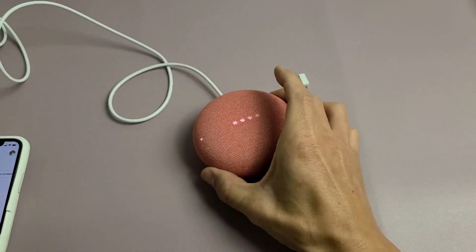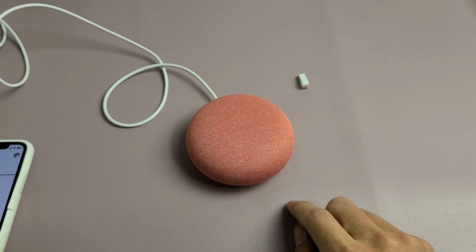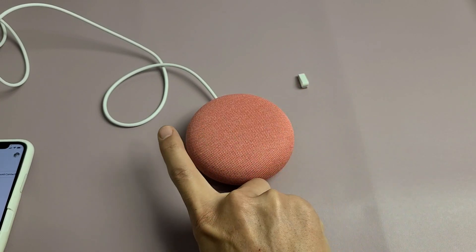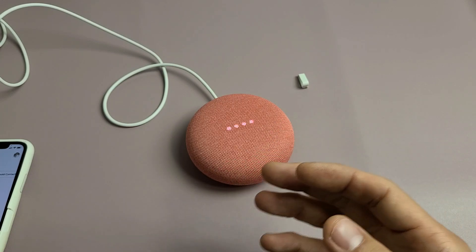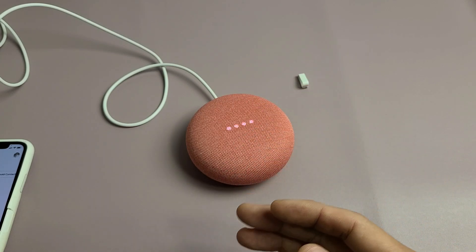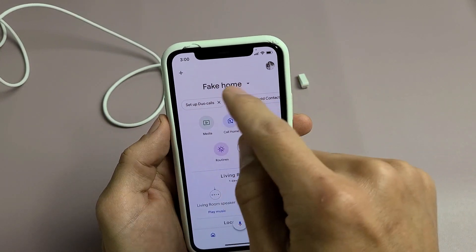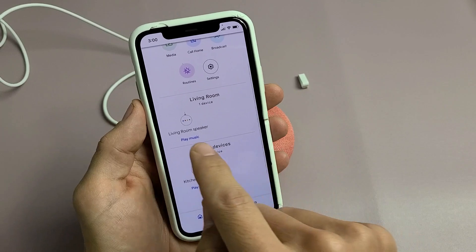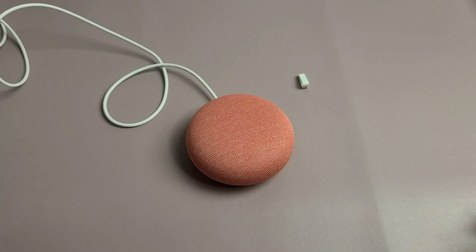To play or pause, tap the middle. To increase volume, tap the right side; tap the left side to decrease. You can also say 'Hey Google, lower volume down to five' or 'Hey Google, raise the volume to seven.' Under my fake home, you can see all I have is the living room speaker. And that's pretty much it — you should be all set up.